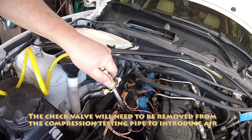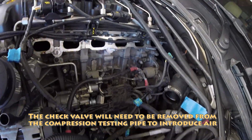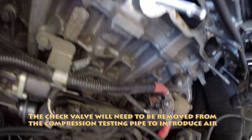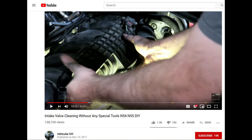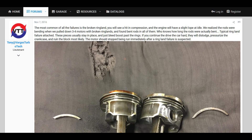I then did a compression test and it showed that cylinder three had a compression leak. I removed the intake manifold and introduced compressed air into the spark plug hole, putting a little oil over the intake valves to see if the valves were leaking — but it appeared the valves were okay. After doing some investigations online I found that it is common for the ring lands on these N54 motors to break.